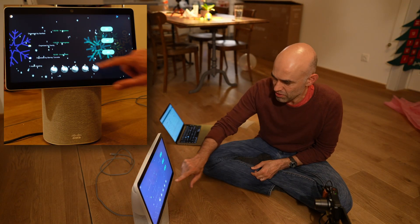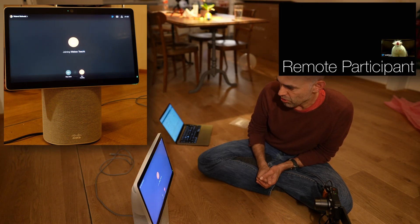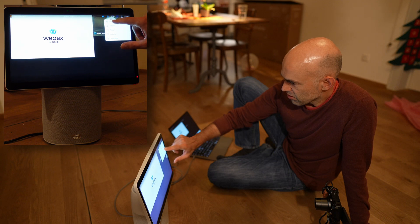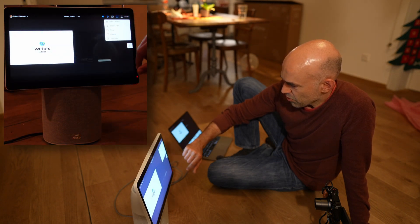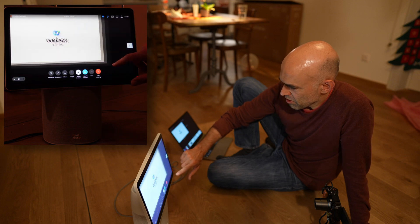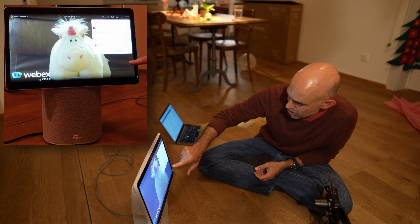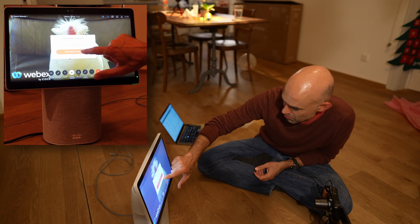We have a few meetings scheduled already. At the bottom here we have a Webex meeting — let's join that. We can see Garfield showing up here. We have the usual meeting controls. It looks quite nice. Quickly going through the various layouts: the normal stack view, side by side, focus on the actual content, overlay, and prominent — all there. That's the self view we have available and the participants are shown here. That's the first test with Webex meetings.